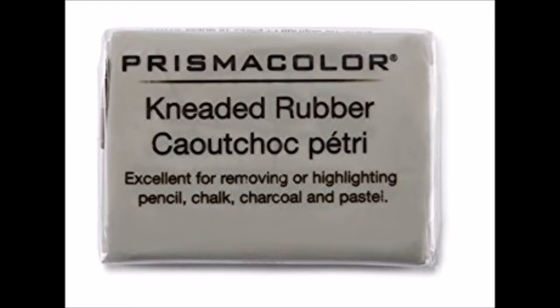The kneaded eraser is exactly as it is named. It must be kneaded to soften it before use and is very absorbent in lifting layers of color off the paper. It is extremely useful for blotting up spots of color in tight spots, and you can break off a piece of it however large or small you need.